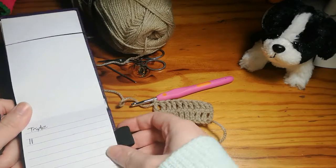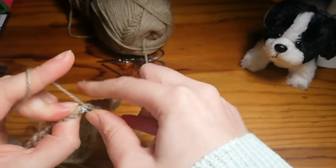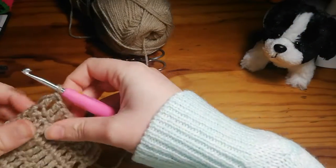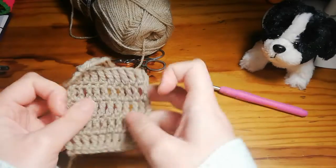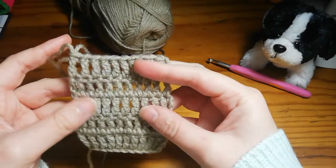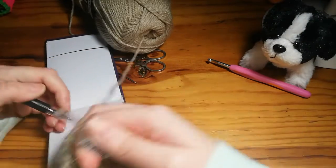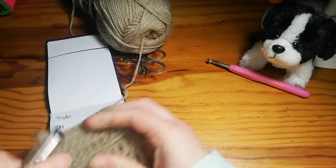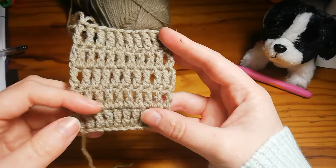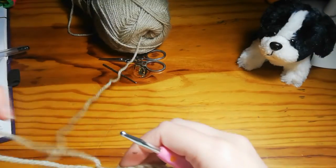We're coming up to the tenth and final triple crochet for row five. That's what it should be looking like. As you can see, the triple crochet is a lot looser than the others because these stitches are so much longer, but that's generally what it's supposed to be as it's mainly used for a textured effect. Five rows are done — you can double check by counting: one, two, three, four, five.